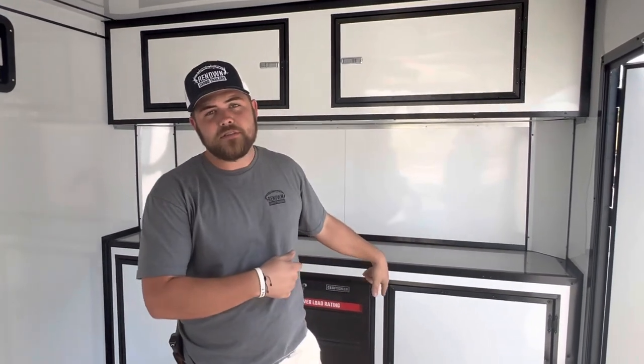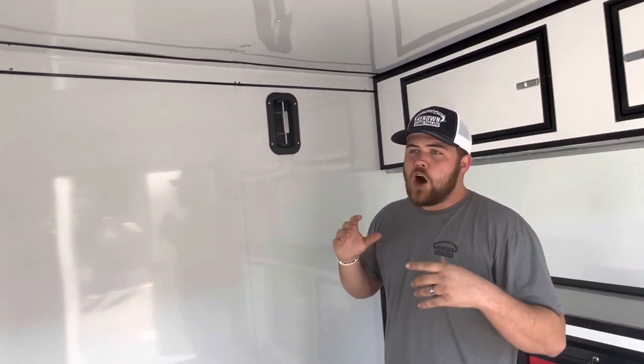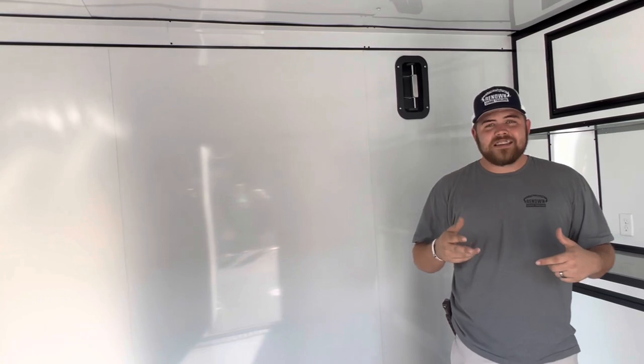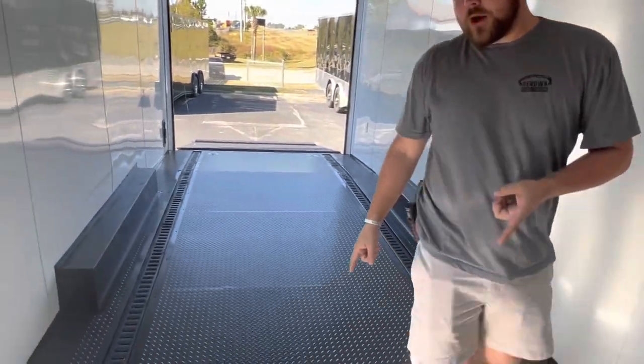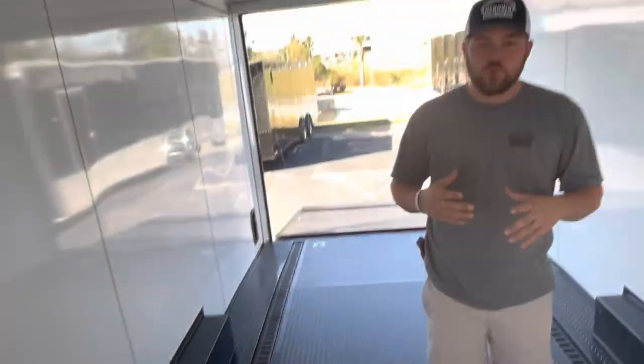This trailer has a race package, which comes with upper cabinets, lower cabinets, a white metal wall interior, and a white ceiling. That is 024 aluminum on your inside skin — nice and clean and easy to wipe. All race packages come with an RTP floor, which is a rubber tread plate with tread plate impressions. It helps your car get grip coming up into the trailer.